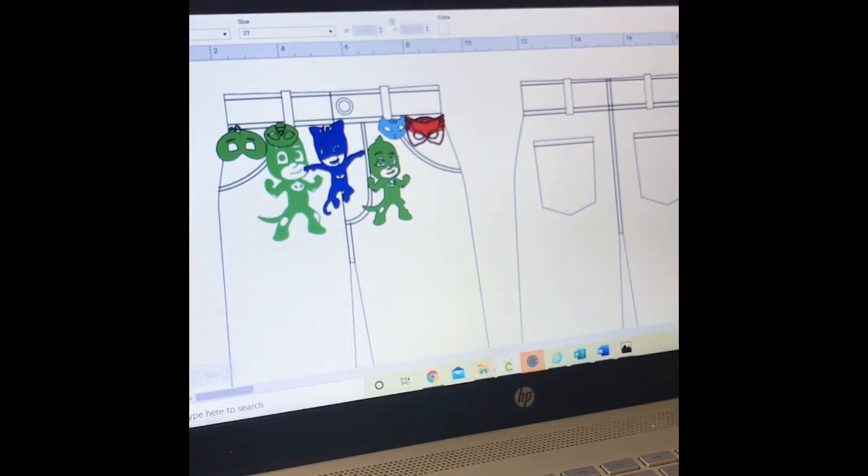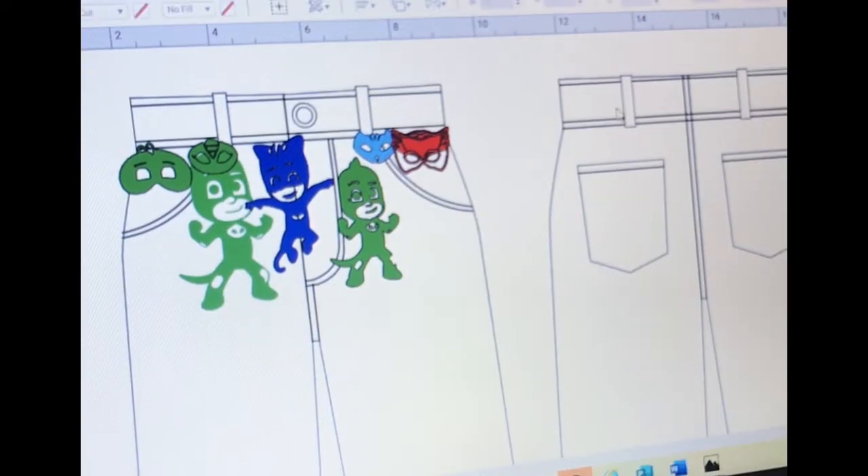Hello friends! Today I'm going to do a pair of kids' blue jeans — yes, I said it, a pair of kids' blue jeans.